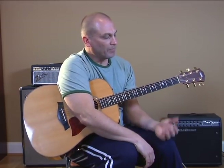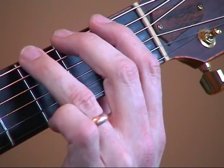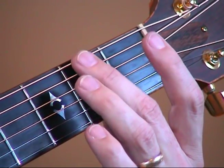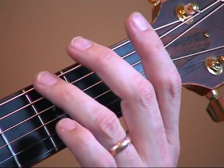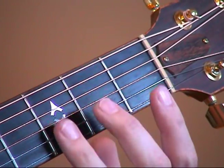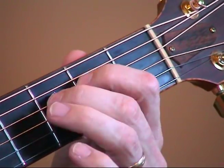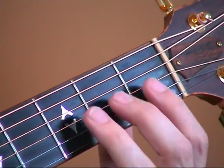Where do your fingers go? One important thing is you'll see I'm using three fingers on this scale: first, second, and third. My first finger plays all the notes that occur on the first fret. My second finger will play any notes on the second fret. My third finger will play any notes on the third fret of any of these strings. It's important to keep that accurate — you don't want to mix them up. Keep your fingers on the right frets.